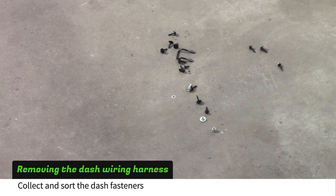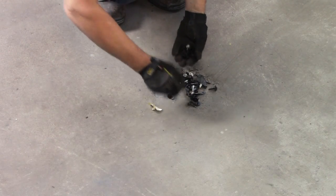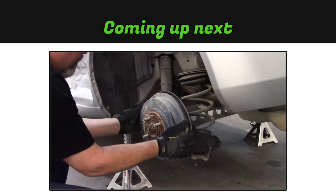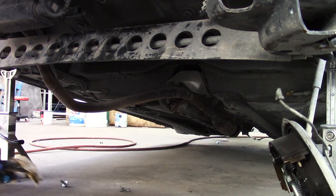Collect and sort the fasteners. In the next video, we'll strip the rear of the car and drop the fuel tank.